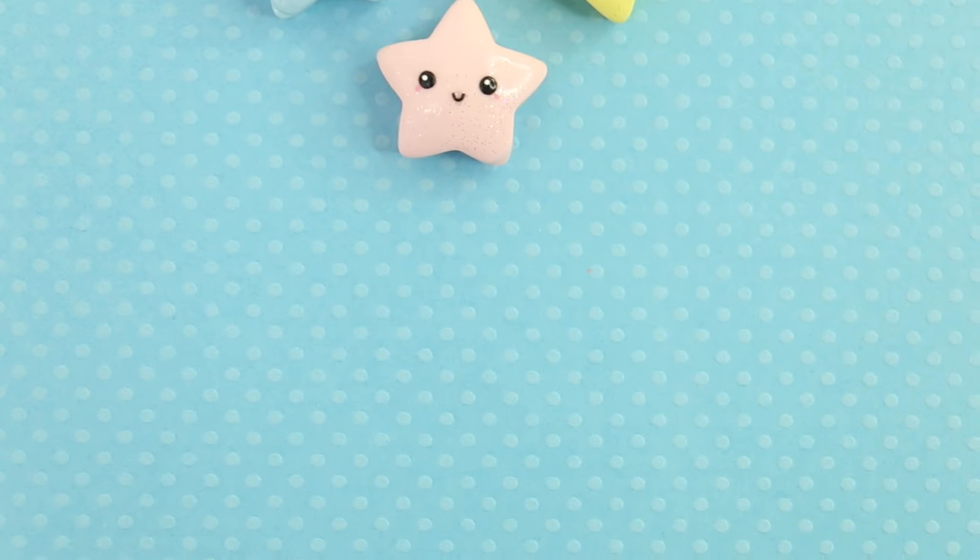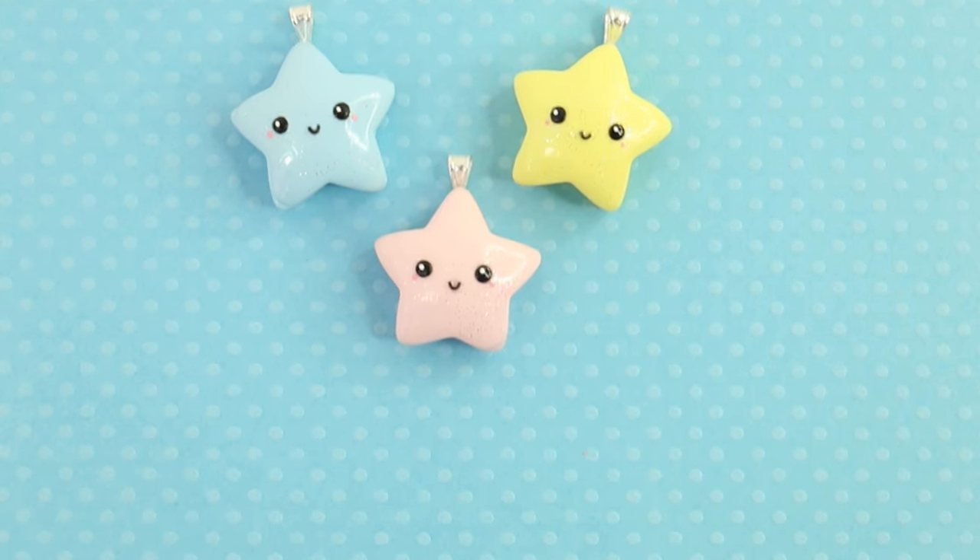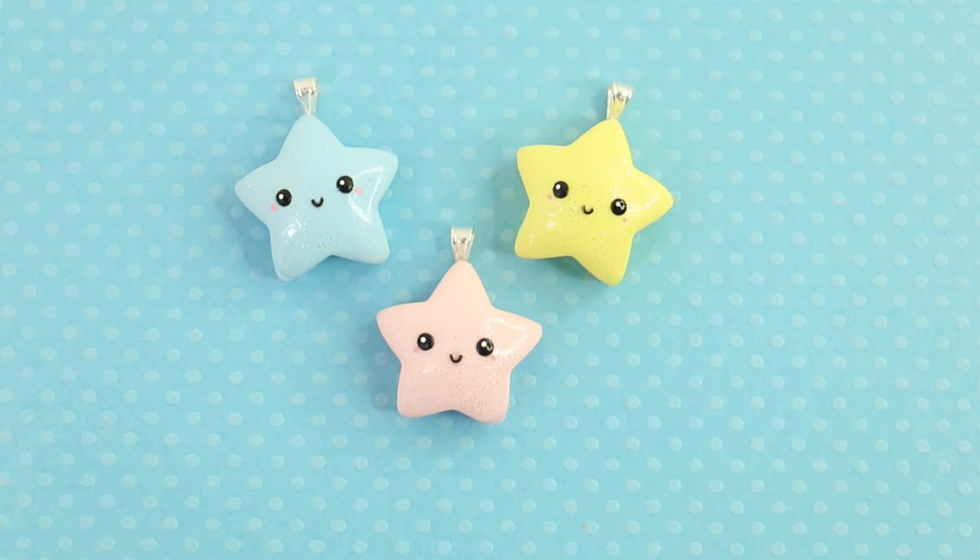Hey everybody! Today I'm going to be showing you how I made these absolutely adorable kawaii stars. So let's jump right into it.